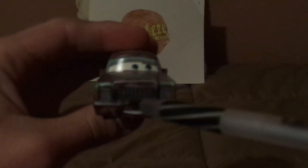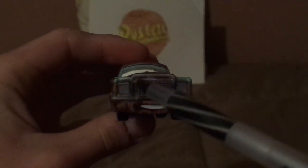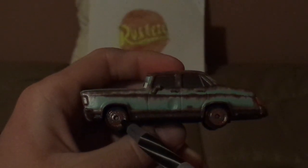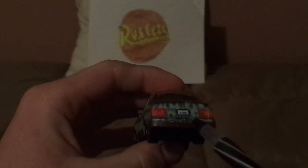Here we've got his happy facial expression, his headlights, and his green paint, partially rusted, and his grille and his rusty front bumper. And on both sides, we've got the side view mirrors and the rusty rims on those Blackwell tires and the four doors.